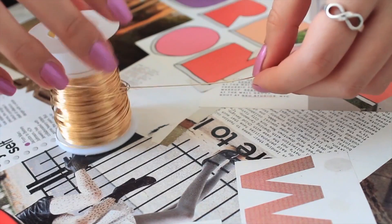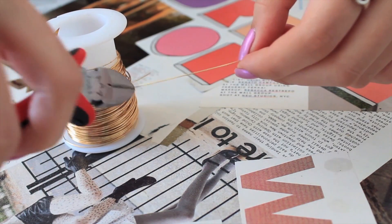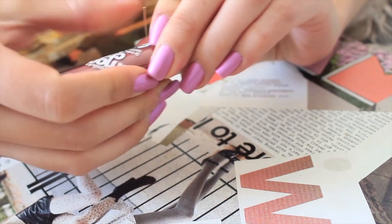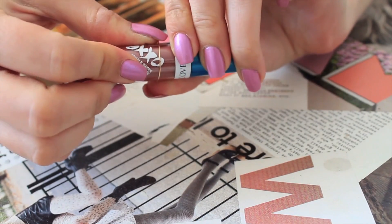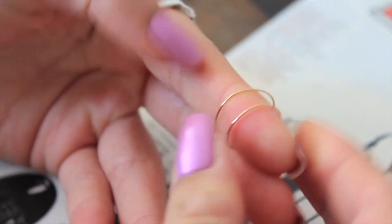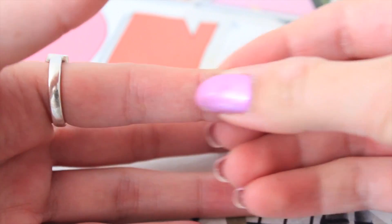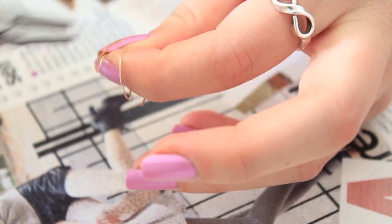I'm going to start by unraveling a few inches of wire and wrapping it around the tube to start forming the shape of my finger. Next, pop the wire onto your finger and tighten the shape by adjusting the ends so that it fits comfortably. The next step is the basic starting and finishing point of the ring, so you'll be doing this at the beginning and end of each ring.